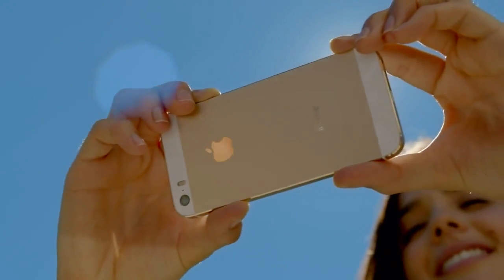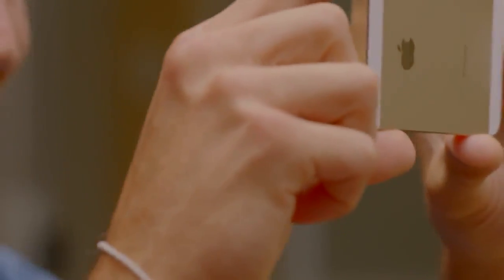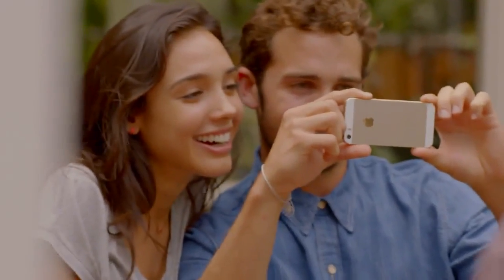One of the things people love most about their iPhone is they can take great photos with it. iPhone 5S lets you do even more with photos and video. It makes the world's most popular camera even better.